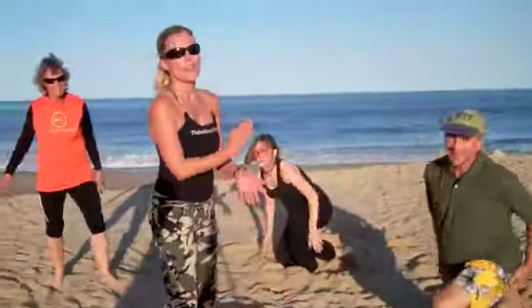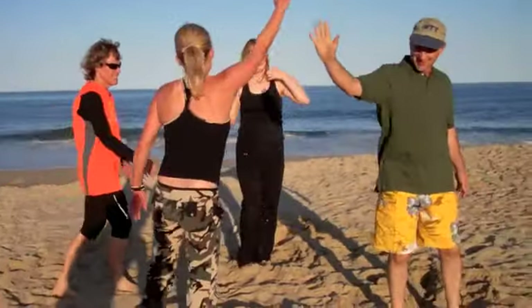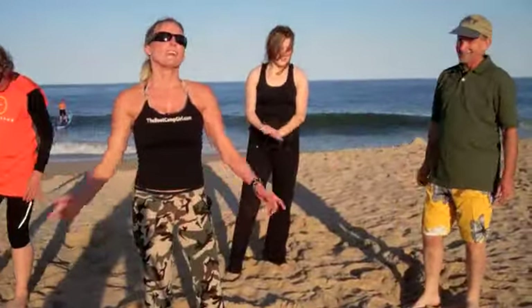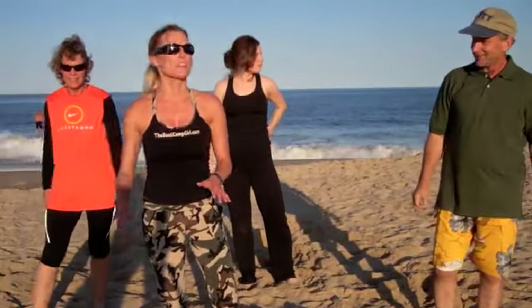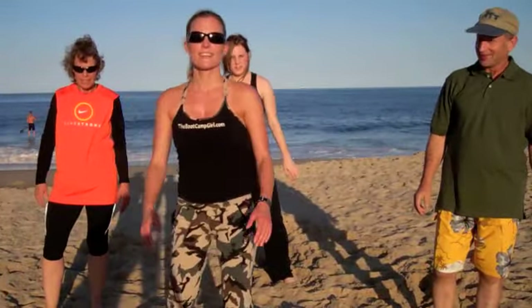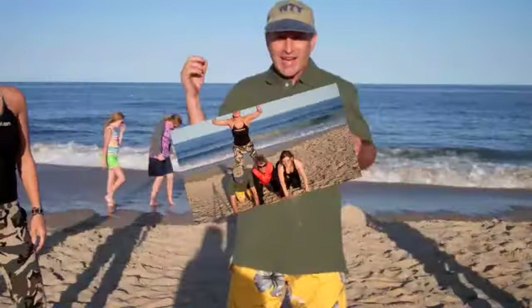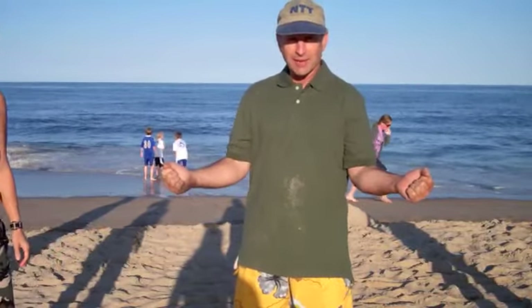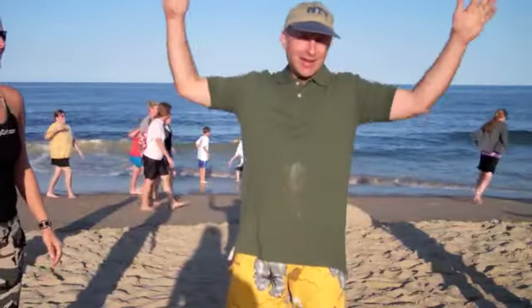Great job, guys! Hope you guys enjoyed that workout — high five, nice job! Thanks for joining us. If you ever get down to the beach, this is an amazing workout — it doesn't even compare to in the gym. Good luck. And it's been said before but I'm going to say it again: if you want boot camp and don't see the boot camp grow, you're making a big mistake.